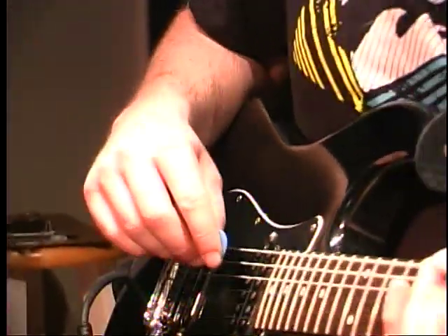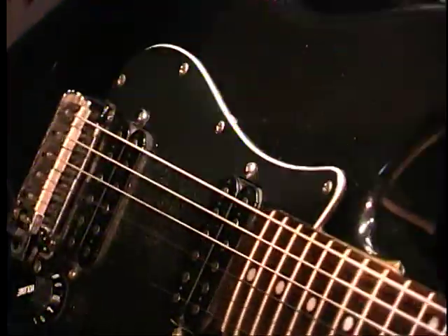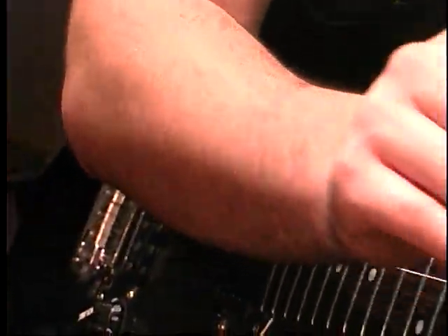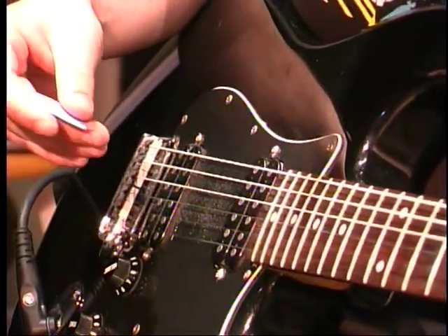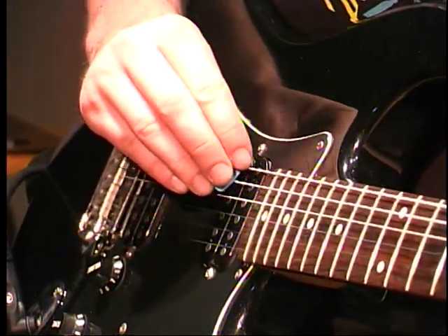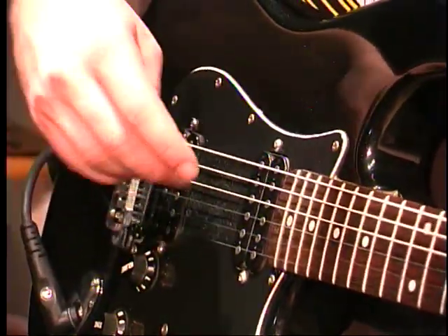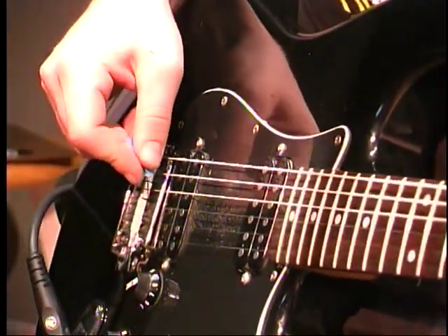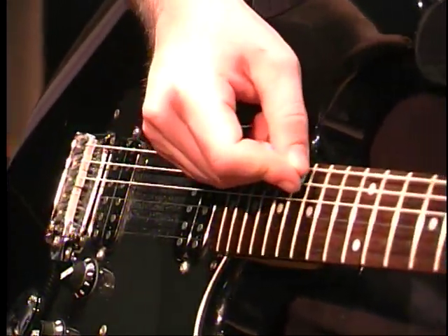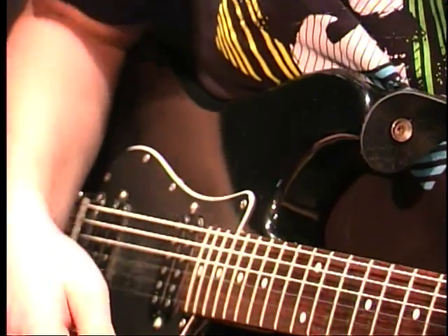The next thing is a pick slide — they're pretty cool. What you do is pick on the strings and you can go up or you can go down. You can also do a pick slide to kind of make it sound like a DJ. Depending on where you're at between the pickups, it kind of changes the frequency. I think that's about it for the picking.